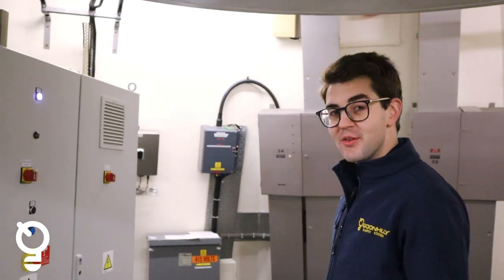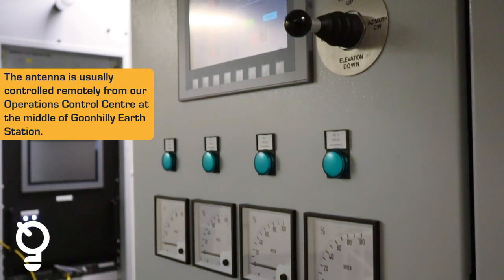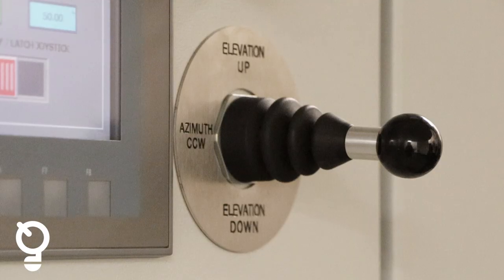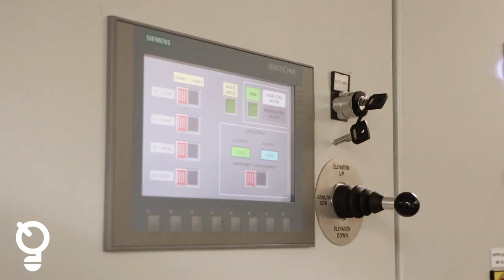So now we're on the servo floor. This is how we can manually control the antenna. Right in front of us is the servo cabinet. This allows us to move the antenna left and right, up or down, but it's also where we connect to remotely control the antenna.